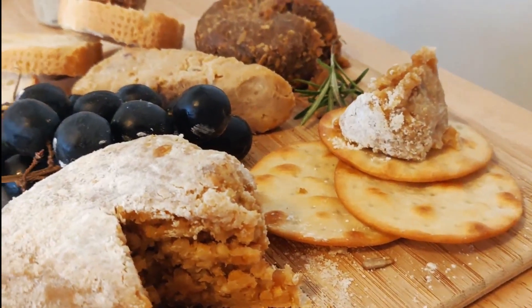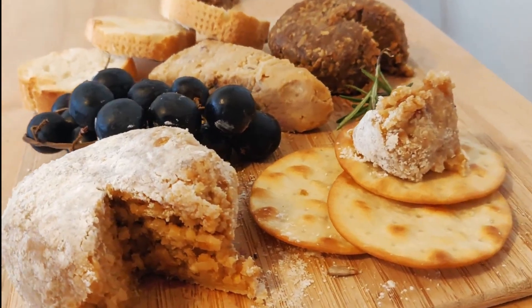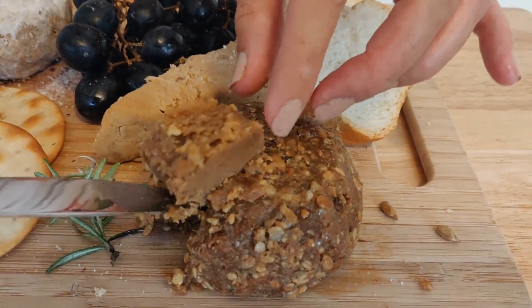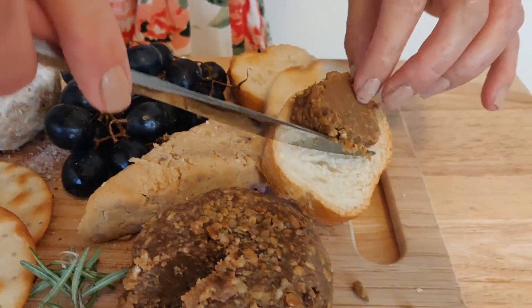And here you have it! The perfect cheese platter for your next party or event. No one's going to believe this is vegan. If you make this recipe, post it on Instagram hashtag vegan aloha kitchen so I can see how it turns out.